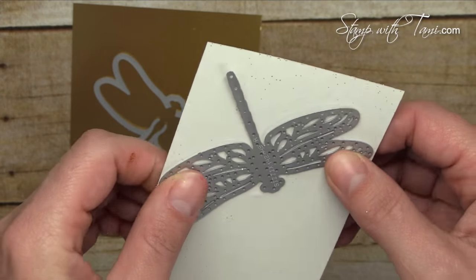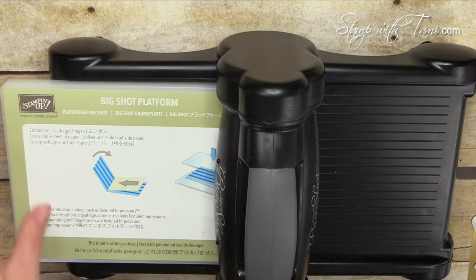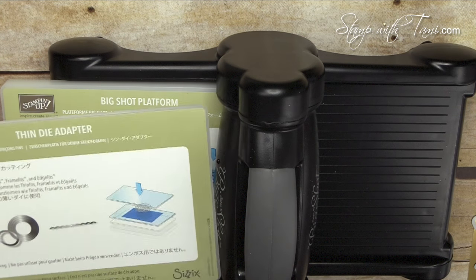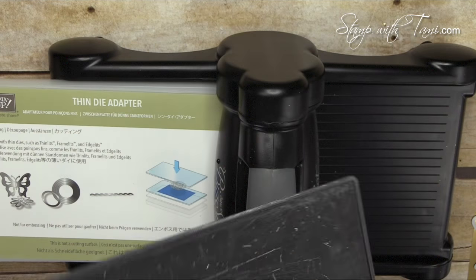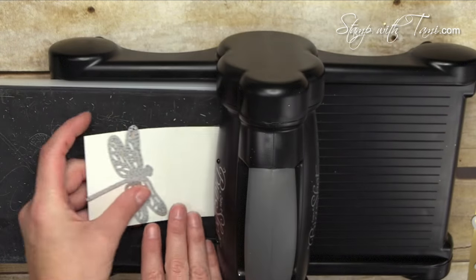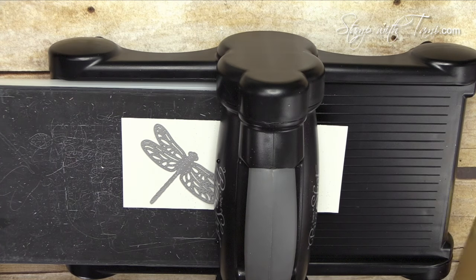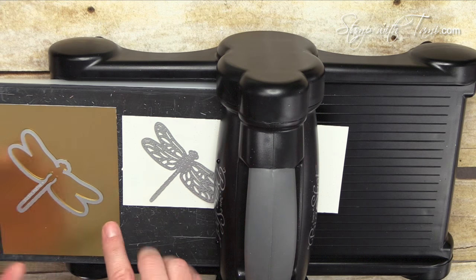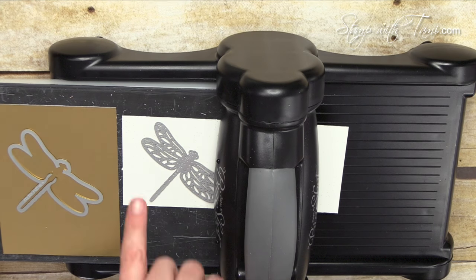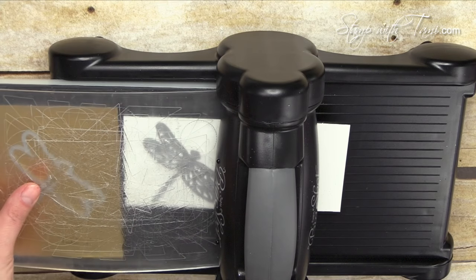Okay, the Big Shot die cut machine: cutting platform, thin die adapter, precision base plate, and then our gold glimmer paper with the detail dragonfly on it, and the gold foil with the dragonfly outline. Just remember you want that to be really in the center so the cuts aren't going to show when we layer it on the card. One cutting pad on top and crank it through.